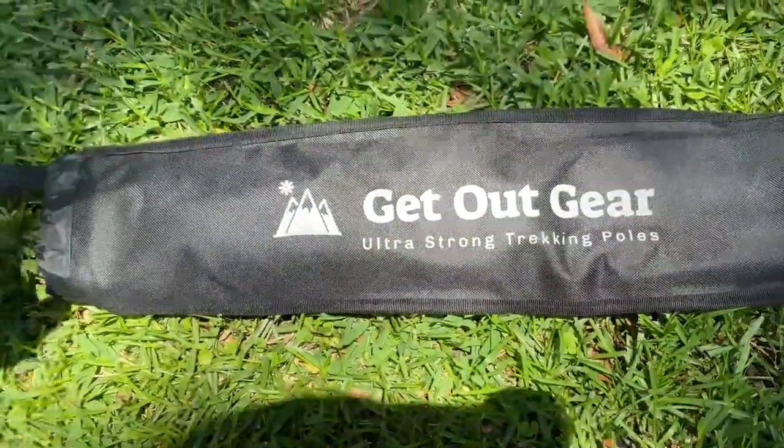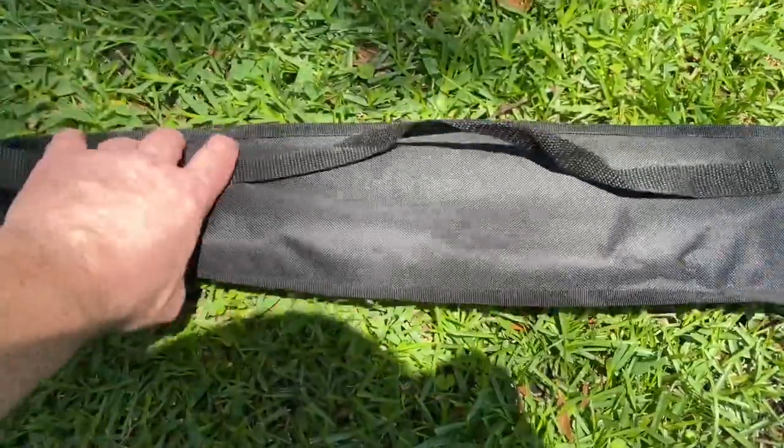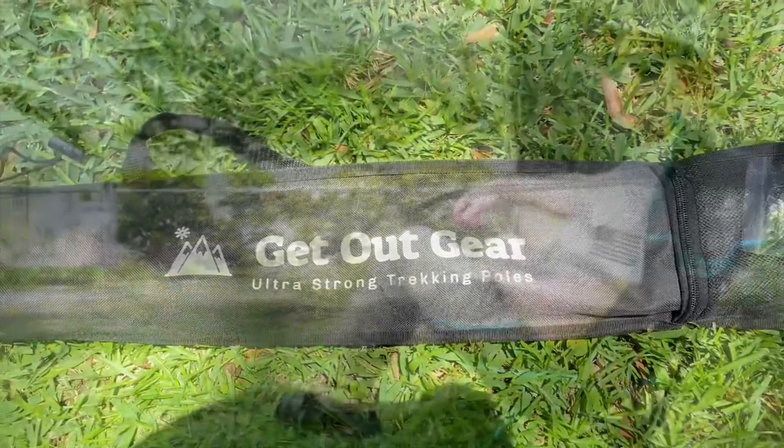You can make them quite long and extended if you want. The trekking pole bag has a shoulder strap on the other side so you could carry it just like that, or you could strap it to your bag.